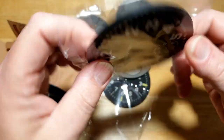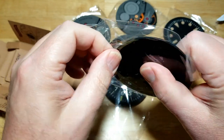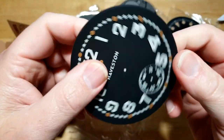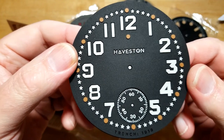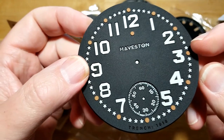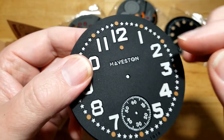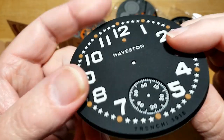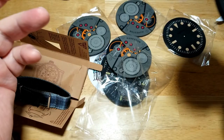Let's open up another one — wow, look at that! They put a lot of time and effort into designing these. Again, vintage military inspired dials. You've got a 60-second sub-dial down there — all these little brown pips are actually raised off the coaster, and the 60-second sub-dial is inset into the coaster. Really nice. I love these things — I think these are fantastic coasters.